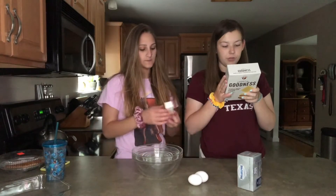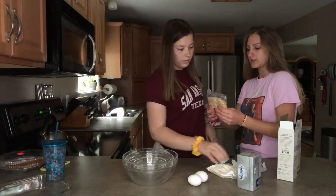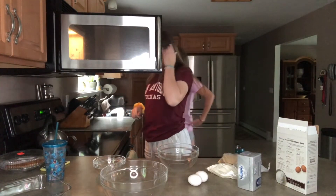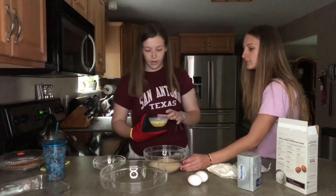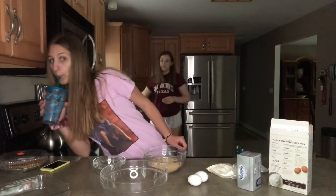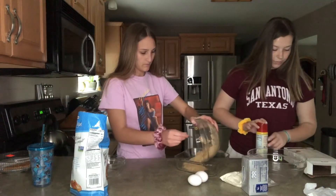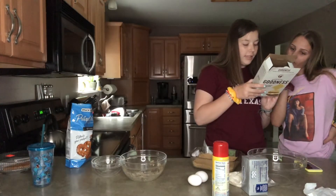Step two: combine melted butter and crust mix. We mix that with this — oh, we only needed half a stick. Whatever. It overflowed! I'm putting the crust mix into the bowl. I'm just going to pour. Oh, this already smells so good! Press crumbs evenly into the bottom and slightly up the sides of the pan. Bake crust for 14 to 16 minutes.